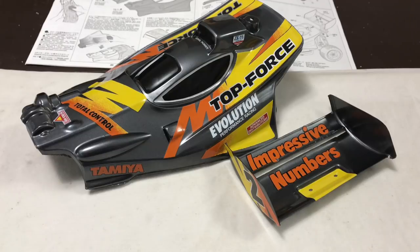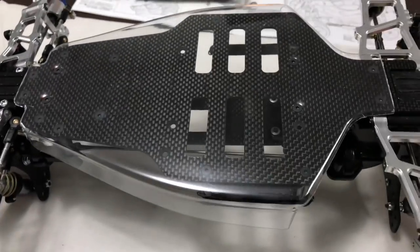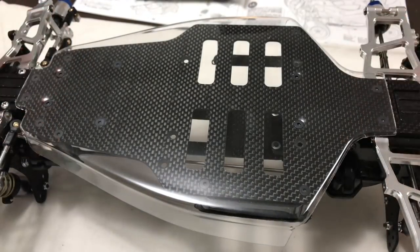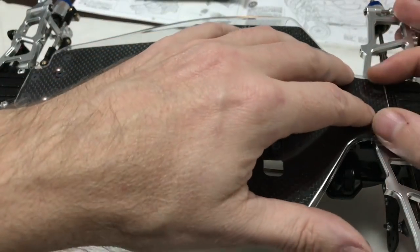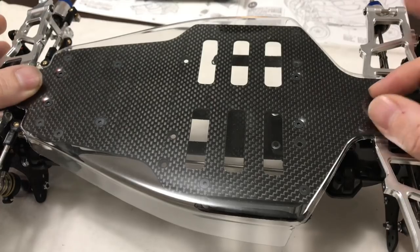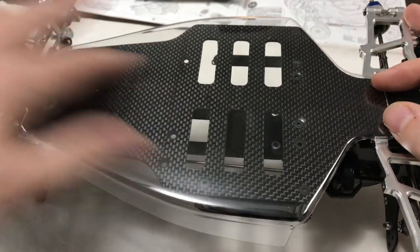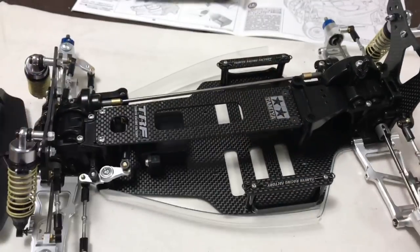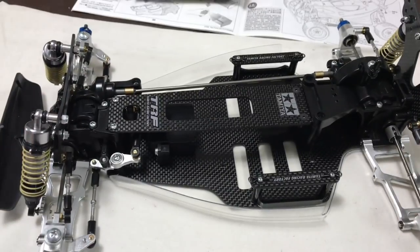We'll take the under tray off, take the protective film off so it's transparent, and then stick this on the car and see what it looks like. I just thought I'd show you the under tray because it looks completely different with the protective film off. As I say it's not a great fit, and if you were going to run this you need to sort the back end out. You could bolt it down and it'd be fine, but you don't want to put double-sided tape there because it spoils the look of the chassis. But it looks awesome — you kind of don't know it's there.